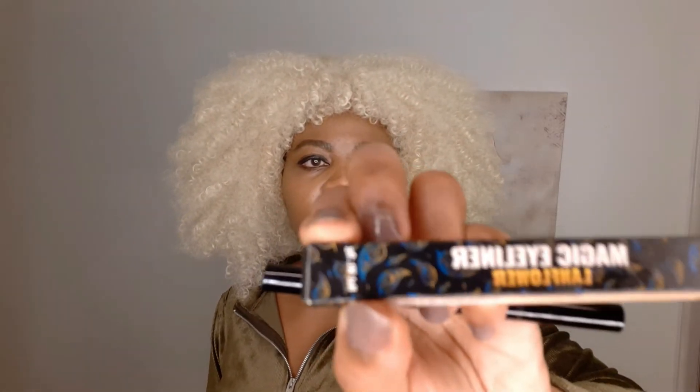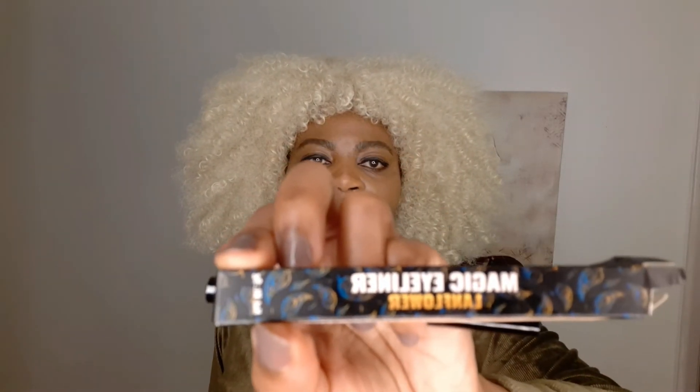Okay so this is the packet — you can see it says Magic Eyeliner. I'm going to leave the information down below in the description box so if you are interested in making a purchase you can. It's not that expensive — I got it for about ten dollars.